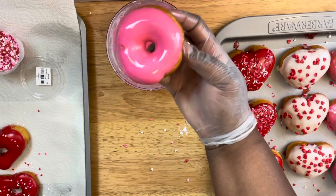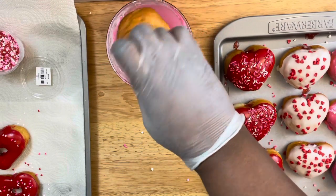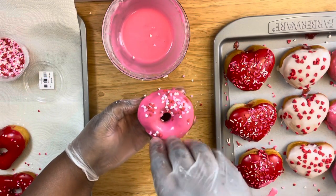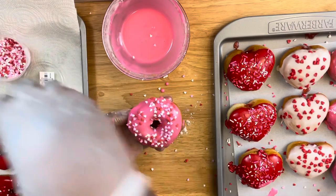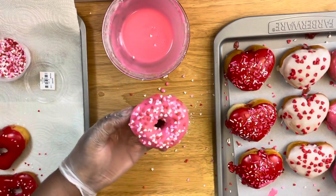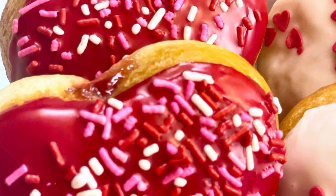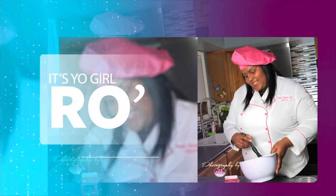I hope you all have enjoyed this video as much as I enjoyed creating it for you. If you're new to my channel, don't forget to like, comment, and subscribe. It's your girl Ro — I'll see you in the next video!